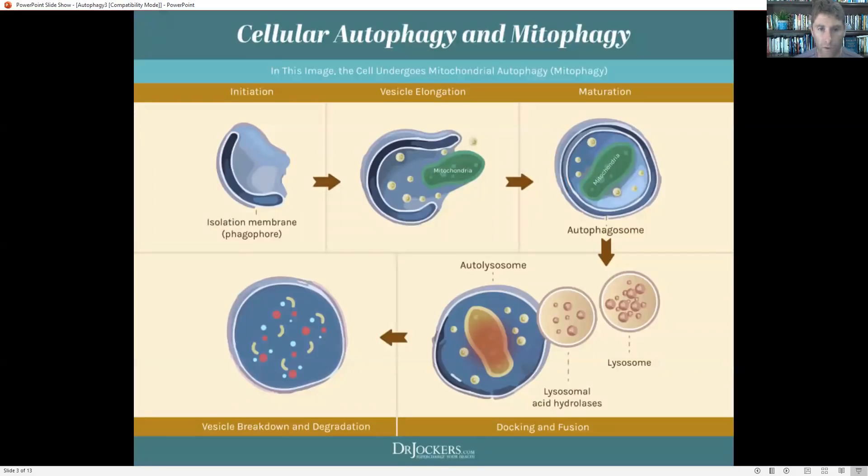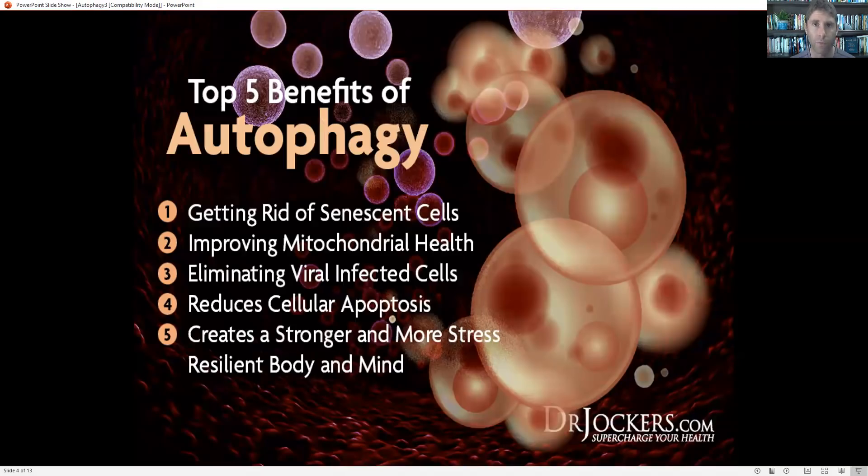When we look at the process of autophagy, we've got this isolation membrane called a phagophore that surrounds the particular organelle the body is trying to get rid of — in this example, you can see it's the mitochondria. We surround that and then activate an enzyme called lysosome, which breaks it down into raw materials. The body will take those raw materials and form a new cellular component — a new mitochondria or new endoplasmic reticulum. The new component is going to be healthier, more metabolically flexible, stronger, and more stress resilient. We want newer, healthier cellular organelles within our body to withstand stress, and this is a core component of what the body does.